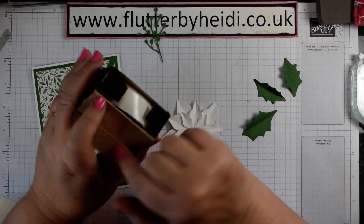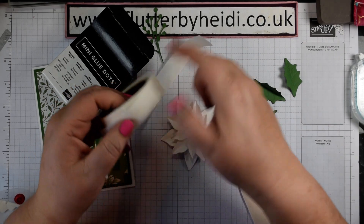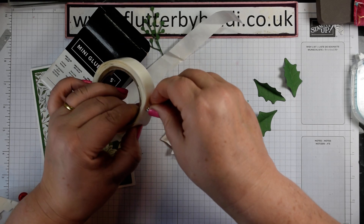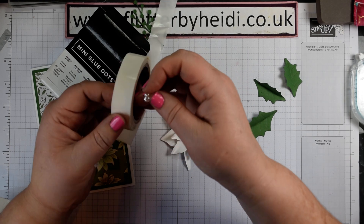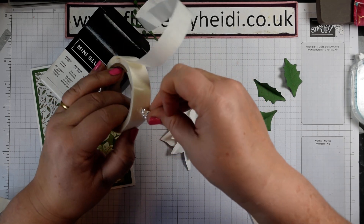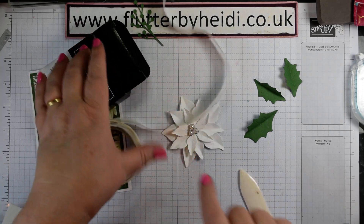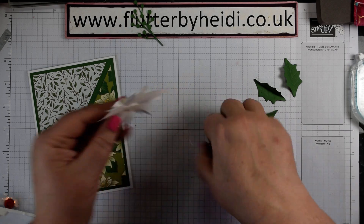With our glue dots - the mini glue dots are really, really sticky, absolutely fantastic. I keep them on the roll and add a couple; they just fit perfectly. I'm adding three because they fit perfectly behind those pearls on each one. All of a sudden that brings that flower beautifully to life.